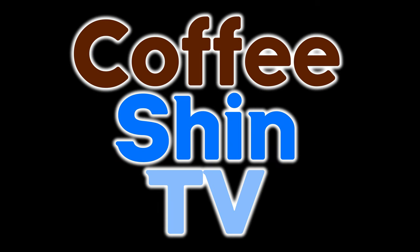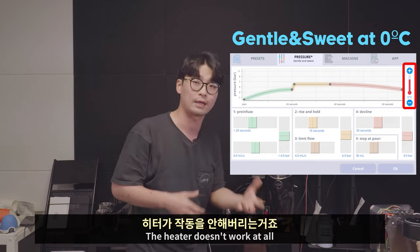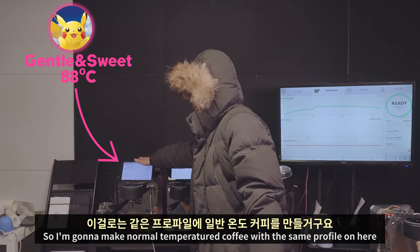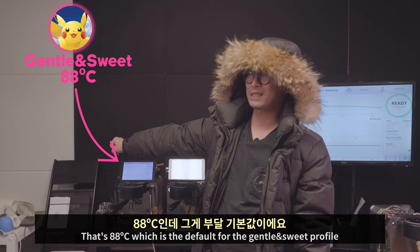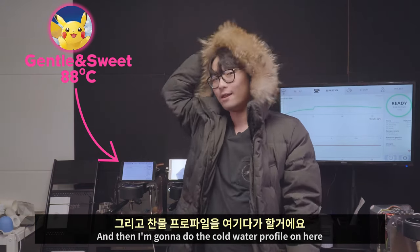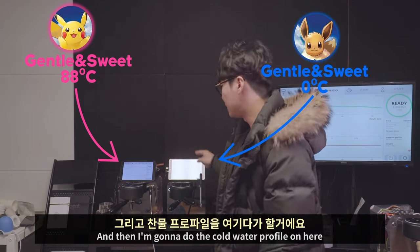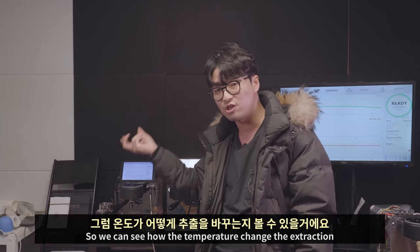Previously on Coffeeshine TV — the heater doesn't work at all, so the machine doesn't preheat. I'm going to make a normal temperature coffee using the gentle sweet profile at 88 degrees Celsius, and then do the cold water profile on the same settings, so we can see how the temperature changes the extraction.